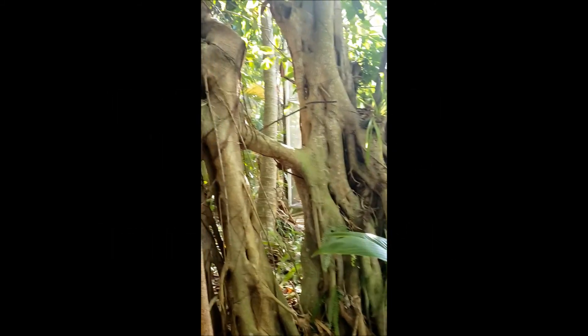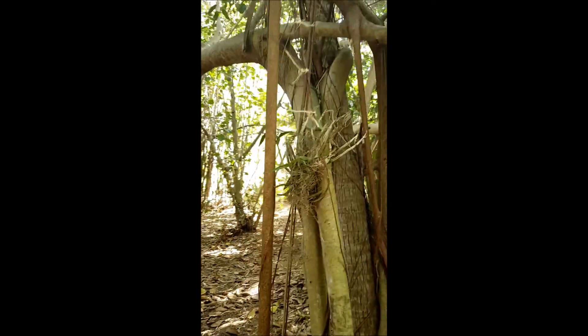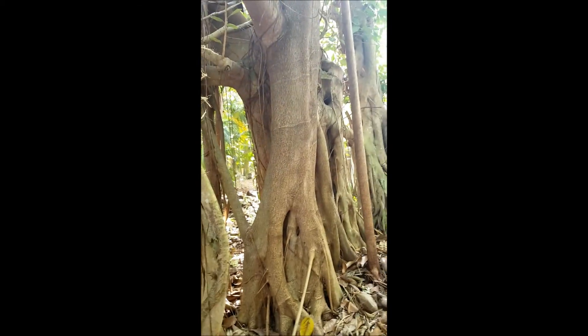If you ever really want to try something therapeutic, try banyan tree tying. I've been tying this banyan tree for about 15 years — it's a pretty substantial tree.